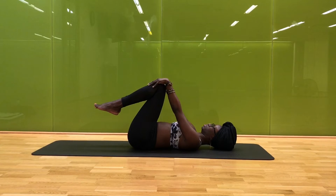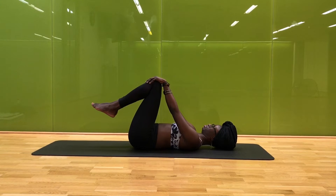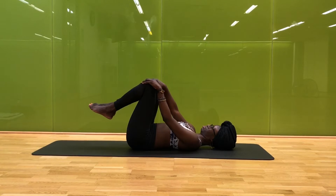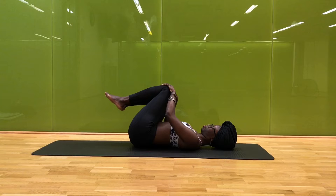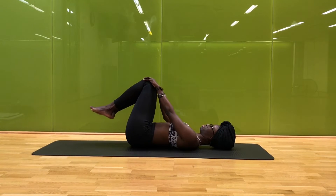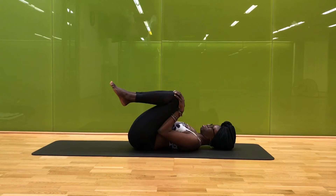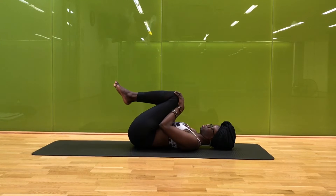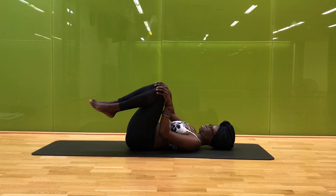On your next inhale, gently hug your knees back into your chest, allowing your palms to wrap along your kneecaps and just having your knees drape away from your torso. Maybe you just hang out here feeling that stretch in your shoulders and your neck, or maybe you slowly make gentle circles with your knees, showing some love to your lower spine here, nice and easy as you round from one side to the next. On your next inhale, maybe reverse those circles.